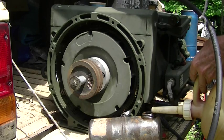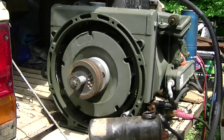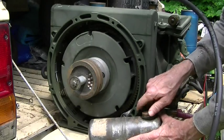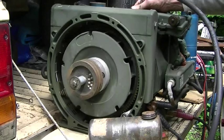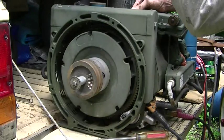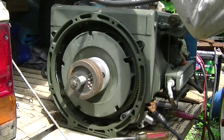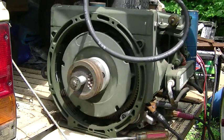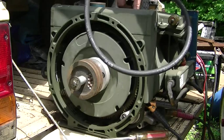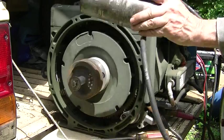One thing nice about ethanol in gasoline is it will dissolve old gum deposits from gasoline left in the carburetor — it may take a while though. I don't think this is going to work. There's a primer lever on this fuel pump so I can pump up the carburetor. Okay, there she is.